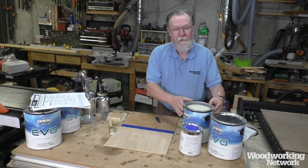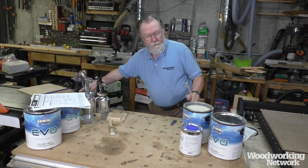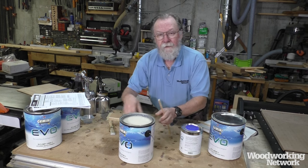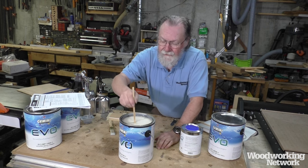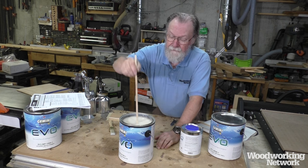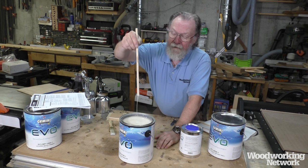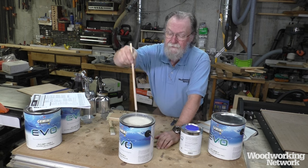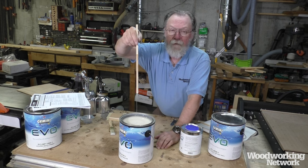The first thing I noticed — and I hope you can see it on the video — is that the product is not blue. It's kind of a creamy color and it's fairly thick, but not exceptionally so. It's definitely a warm cream color.